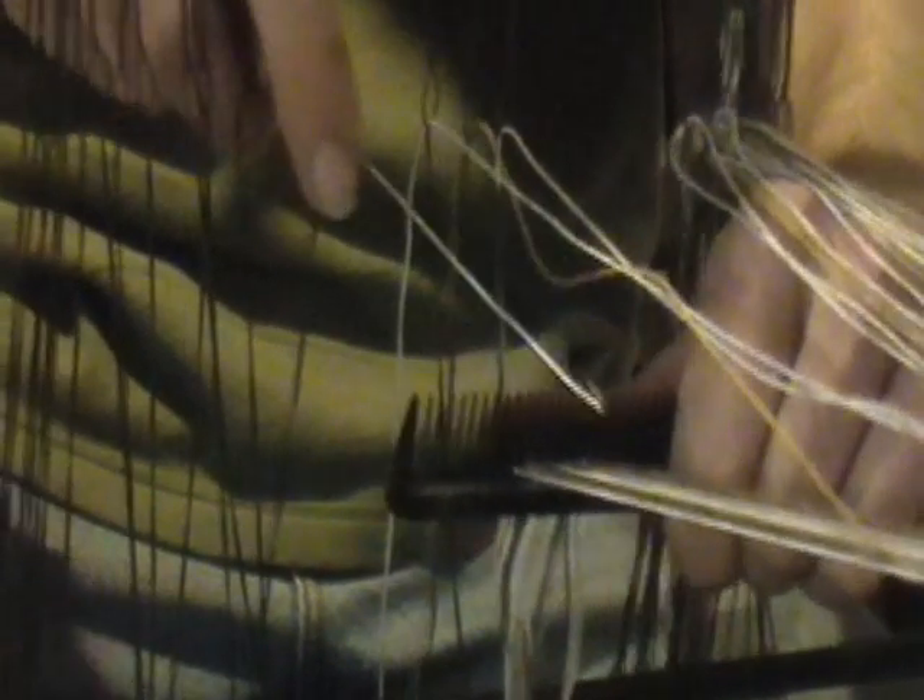Then, a hook is used to pull each individual thread through the wire heddles located on the harnesses of your loom.